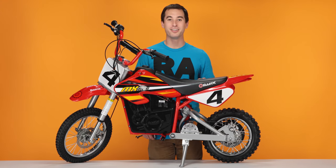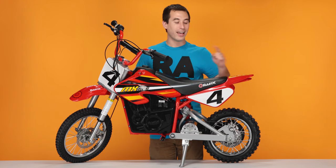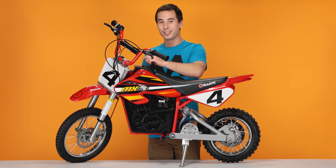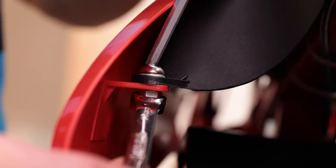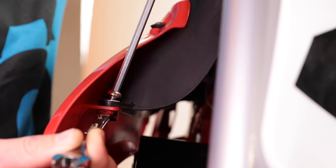Now let's get started on step one, removing our fairings. Let's start by removing the seat fairing. To do this, there are six bolts that need to be removed: two inside the fairing, two on the front corners, and two under the tail. We'll start by removing the two inside the fairings with our five millimeter Allen wrench and our 10 millimeter open end wrench. Put your open end wrench on the nut and put the Allen wrench into the bolt and loosen.